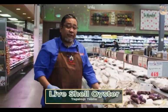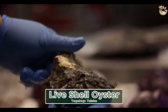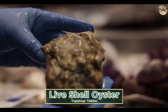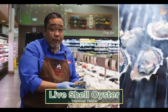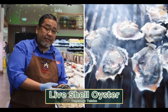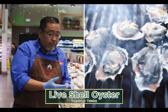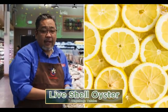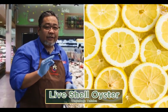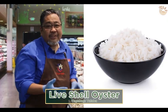This is oysters from the Pacific, harvested in Oregon and the state of Washington. This is good raw, or you can put them on the grill for 2-3 minutes so they open easier. Once you open it, you can add salsa, Tabasco, cilantro, and some lemon. You'll enjoy it with some beer or wine, and with some rice.